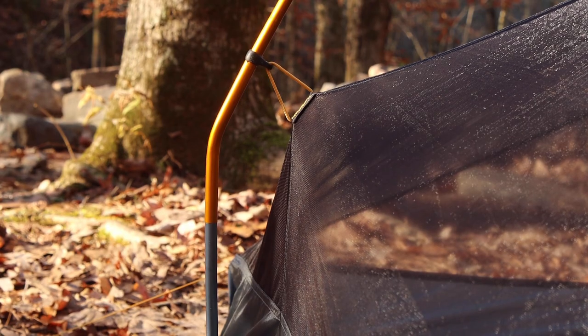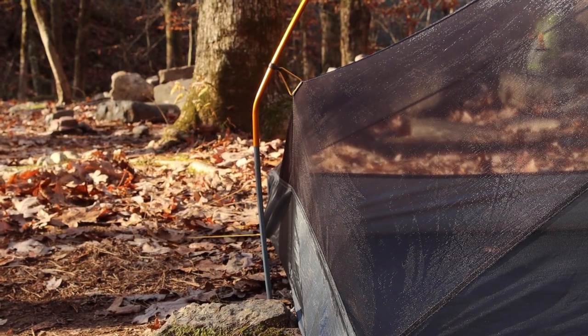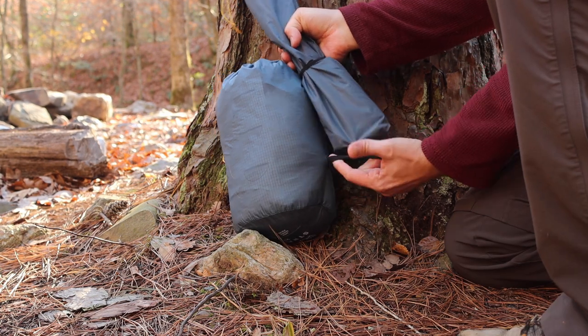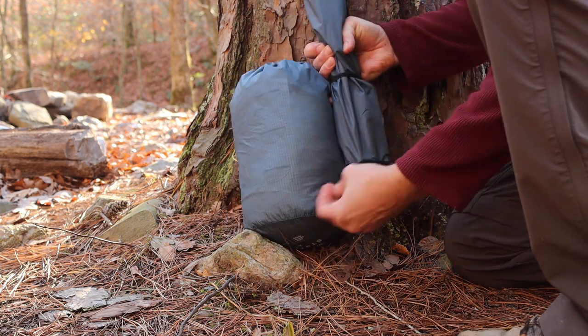Two other really nice features: there's a pre-bent pole at the feet that gives you just a little extra room to keep your sleeping bag's toe box from soaking in condensation. And one of my absolute favorite features is that Mountain Hardwear has finally figured out that we don't want to keep the poles in the same bag as the tent. It's the first tent I've seen that gives you an easy way to keep the poles separate with the tent — it's simple but I love it. Though note this tent isn't going to be good for tall people.